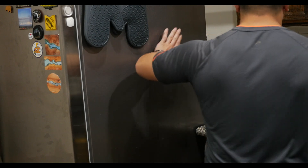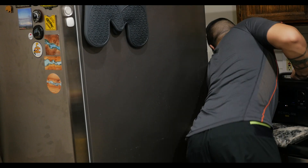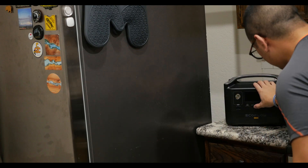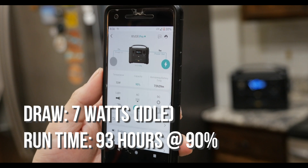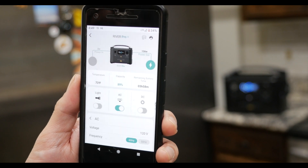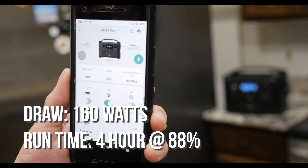All right, so we pulled the refrigerator away from the wall so we could actually get to the plug — and good thing we did because we needed to vacuum behind it anyway. I unplugged it from the wall and plugged it into the EcoFlow. At complete idle this is where we're at, and I waited for the compressor to kick on. I turned off energy saver mode on the refrigerator, turned on power chill, and also opened up the refrigerator door. The highest draw we were able to get was about 160 watts.